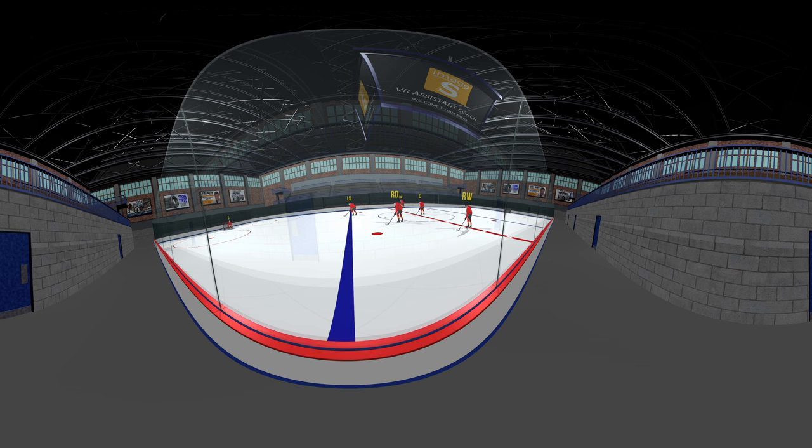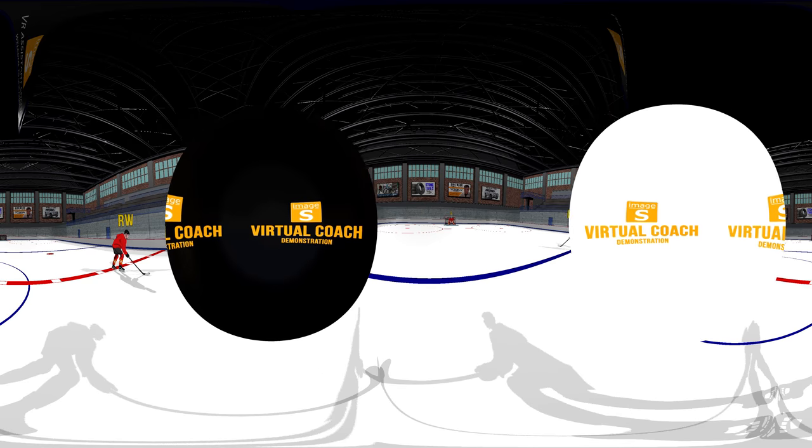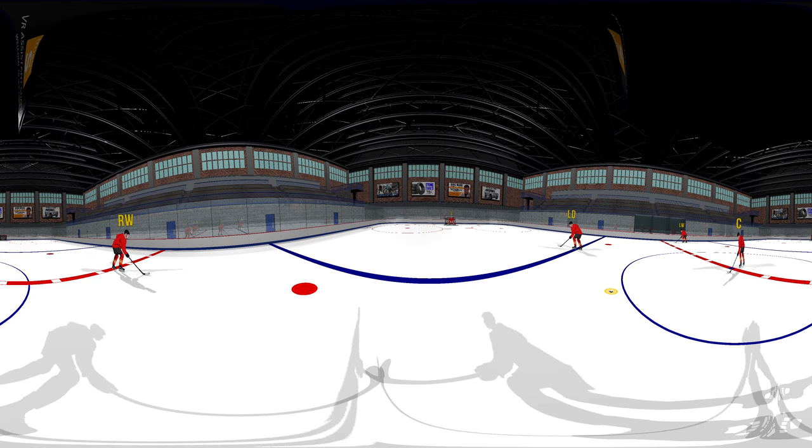For this demonstration, we have designed a simple breakout. You are seeing the point of view of right defense. Let's run through the play in real time.